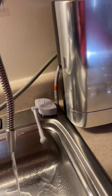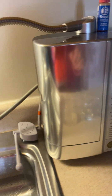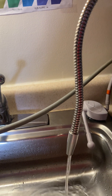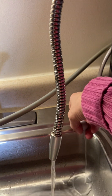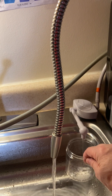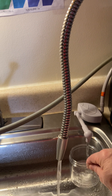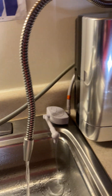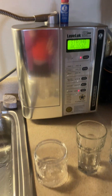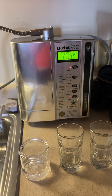Now we're going to hit the strong acidic water and dump this out. The only time you use this hose is for the strong acidic water.